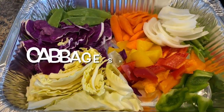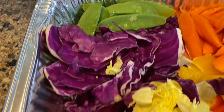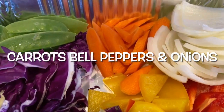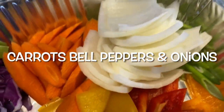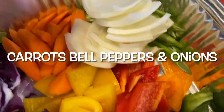We have chunky cut white and red cabbage, some mange tout or snow peas, and some carrots cut on the bias. I also have yellow, red, and orange and green capsicums.